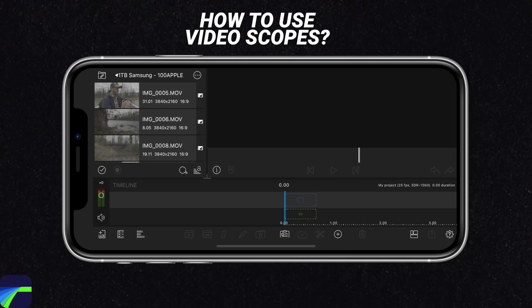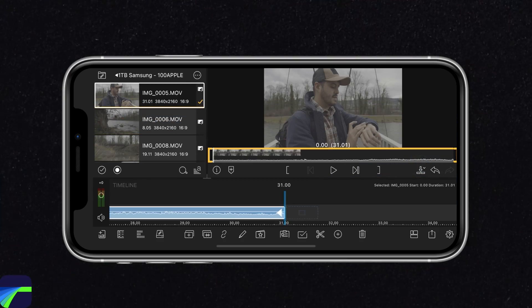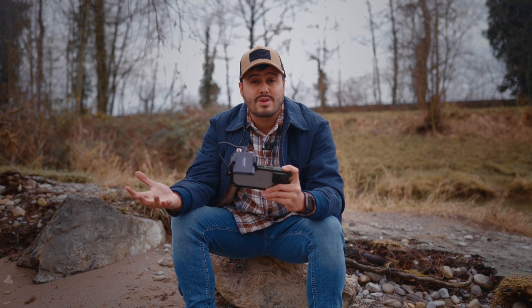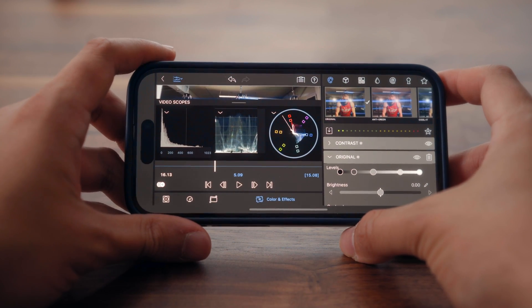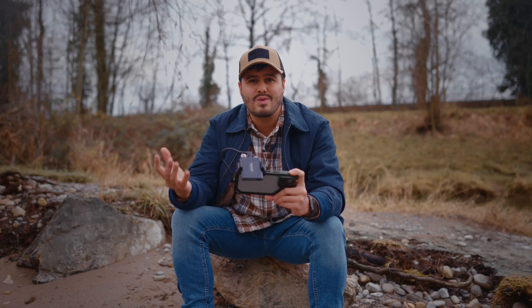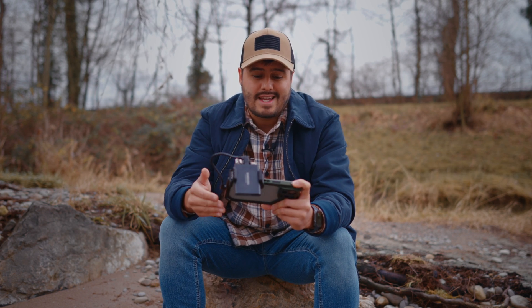We're first going to start color grading this clip. I'll select it, press the button to add it to the timeline, then double-tap on it and head over to Color and Effects. When it comes to color grading in LumaFusion, a great tool is the video scope. This will help you give a consistent look to your videos. You can find it in the Color and Effects section at the top left and toggle it on and off by selecting the preview window. There are three default scopes: the histogram, the waveform, and the vectorscope. I won't go over each scope in detail, but I'll quickly explain how I use them when color-correcting my shots.